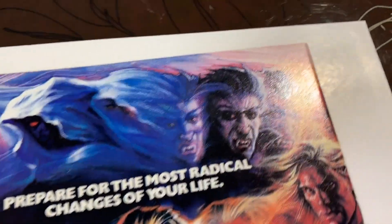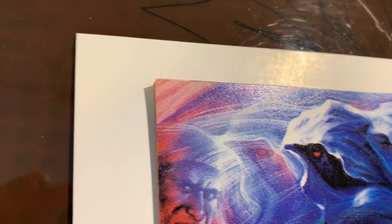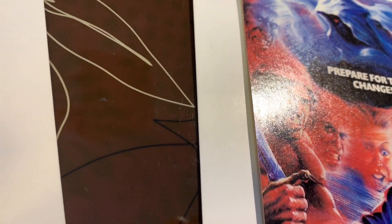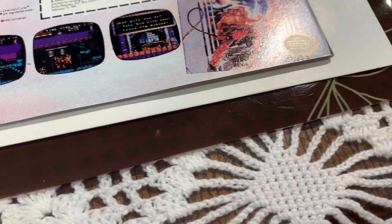Let's flip this over and check out the back. One corner is nice. This corner is not perfect — you can see it's blunted.